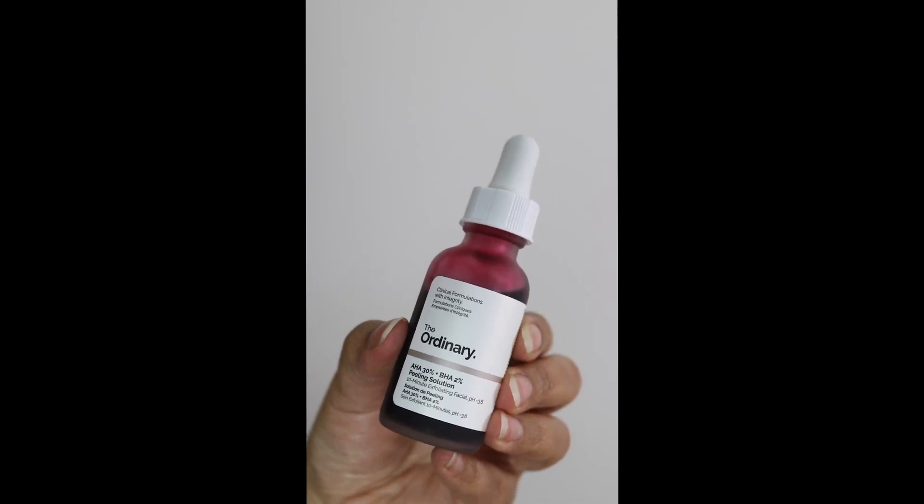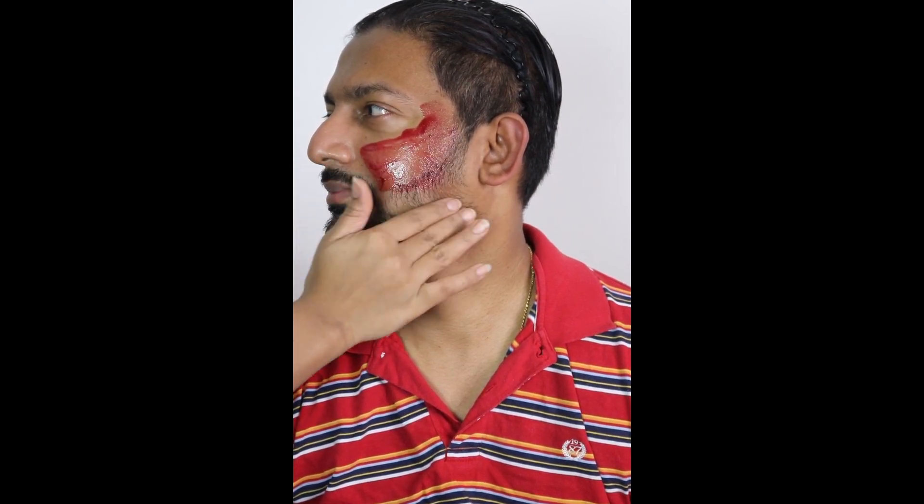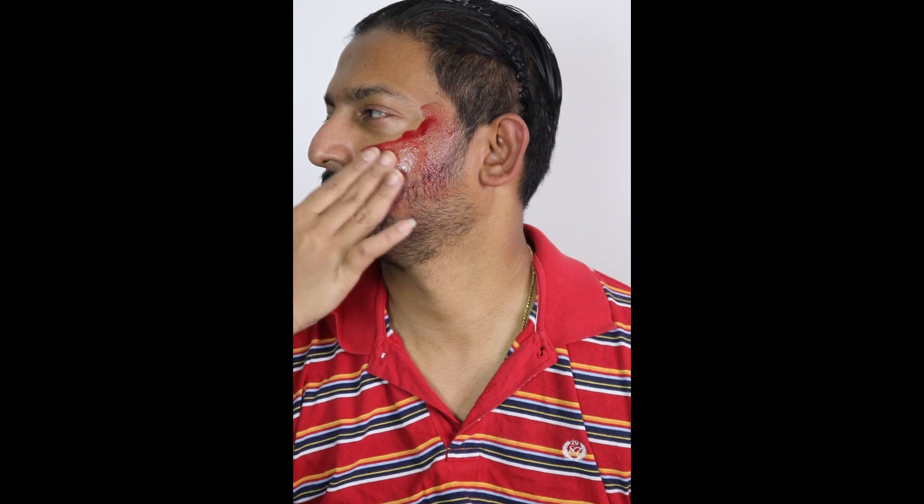I did skin peeling on my husband's face at home. The product I used for skin peeling, or you can say mini facial, is from The Ordinary — it's their AHA 30% and BHA 2% Peeling Solution.